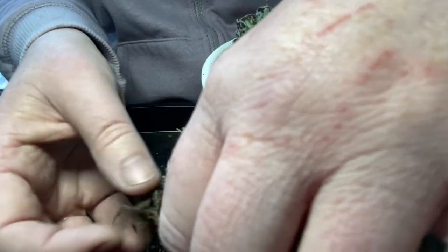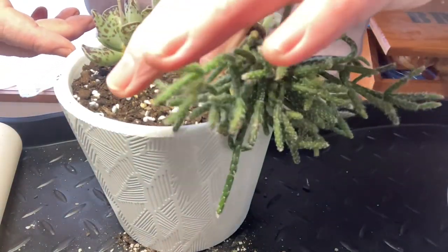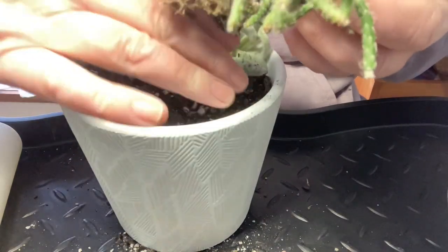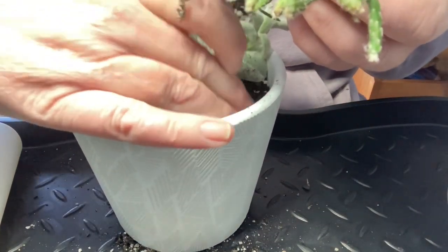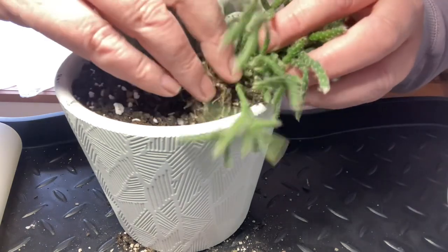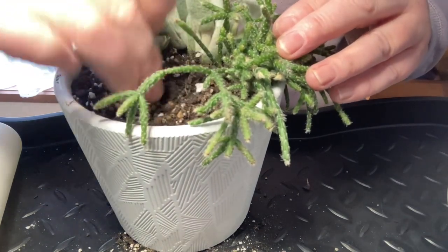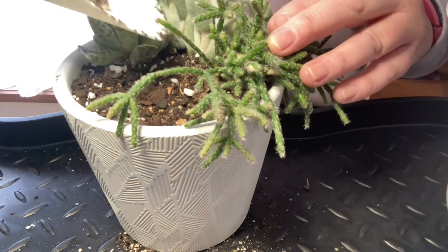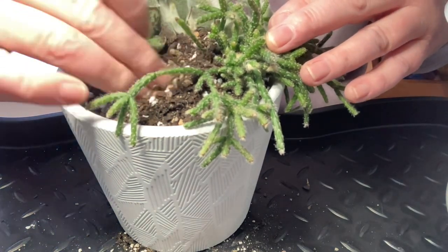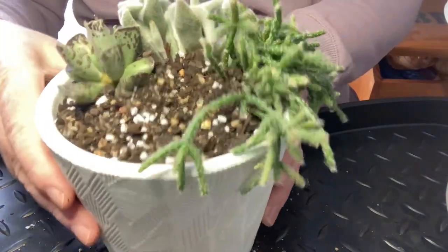I'm hoping this Ripsalis is going to spill over the edge, so I'm actually going to plant it sideways so it's spilling out the front. I want the pot to be pretty chockers — in Australia that just means very full. Let's put a bit more soil in there and take out the big pieces of bark. I don't know why they put in so much bark; I think it's just to take up space but it's really frustrating. So that's what we've got so far — I've left room for the bunny. I think we'll probably fit a bunny and a rock in there.